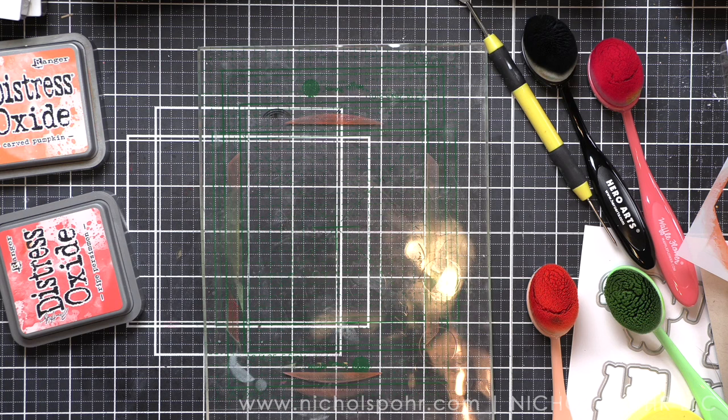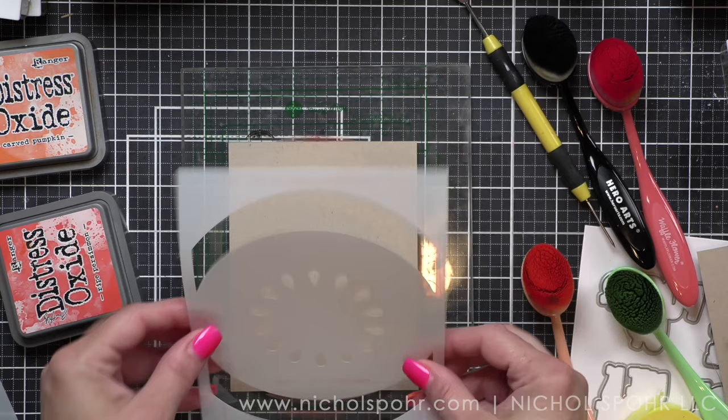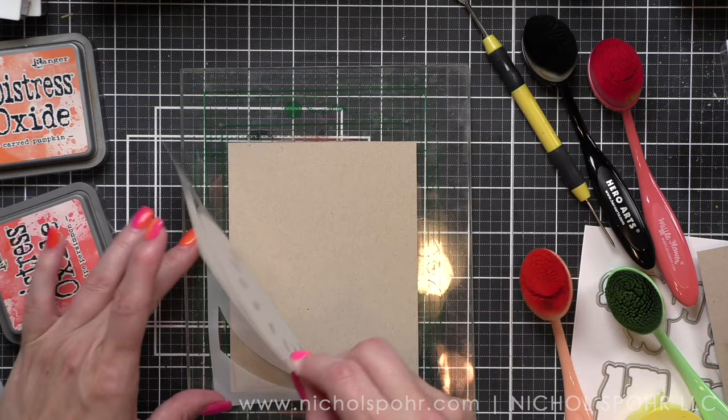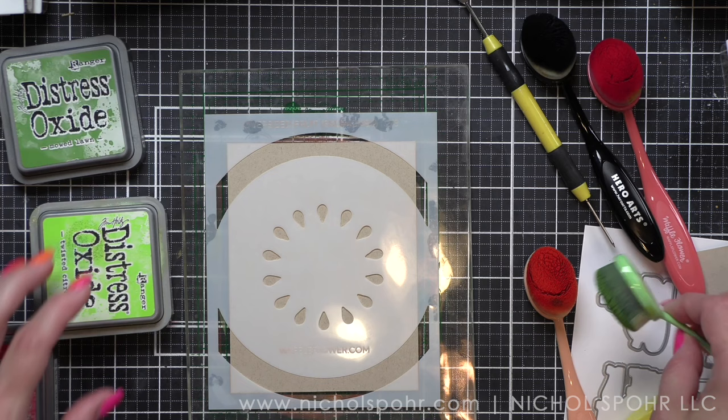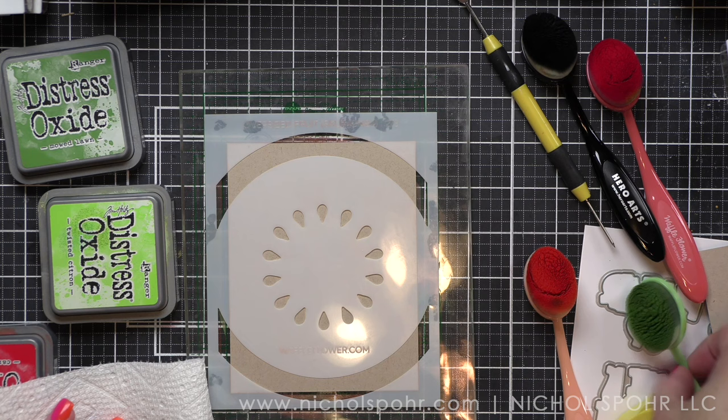There is only one of the fruits I'm going to make here today where I'll use the coordinating oversized fruit dies, and that's the strawberry — I kind of need to because there isn't a stencil for the top of the strawberry, but there is a die. You can also use the oversized fruit dies to make other kinds of fruit images if you want to.